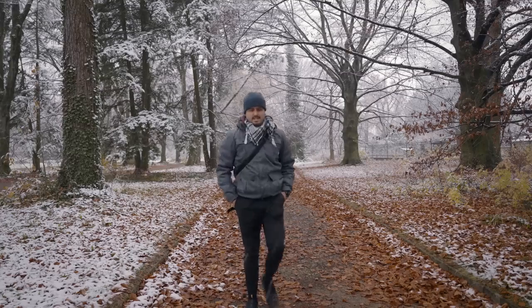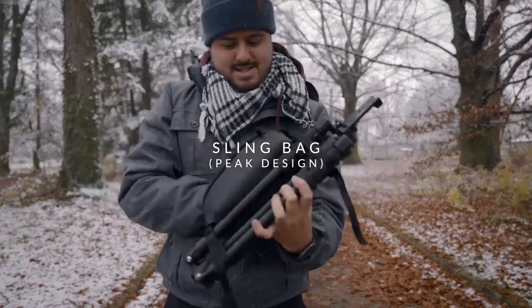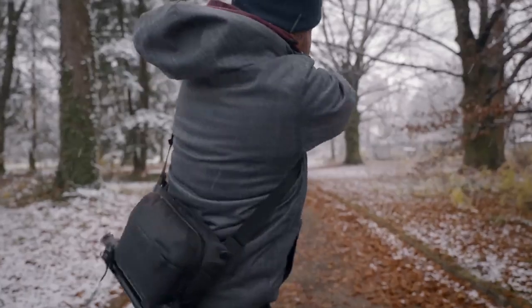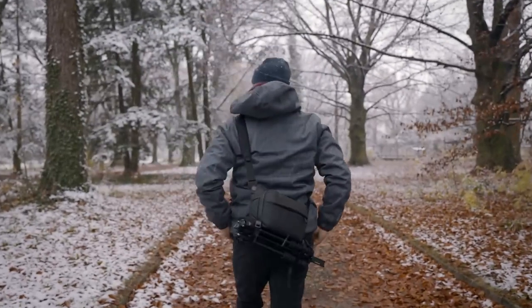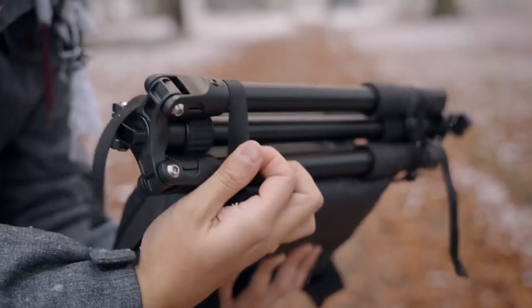Moving on to the next item is my sling bag. This is the Peak Design Everyday Sling Bag, the 3-liter version — the smallest version. The reason why I went for this one is because it forces me to pack only the necessary gear that I need during my trip or shoot. It looks really nice and is well-designed. What's also great is that it has straps at the bottom which allow you to bring a tripod with you.